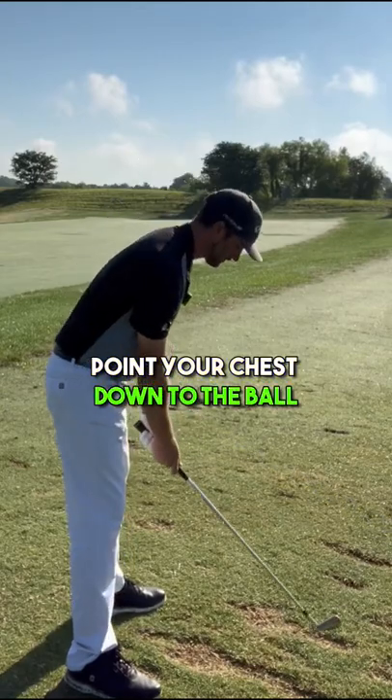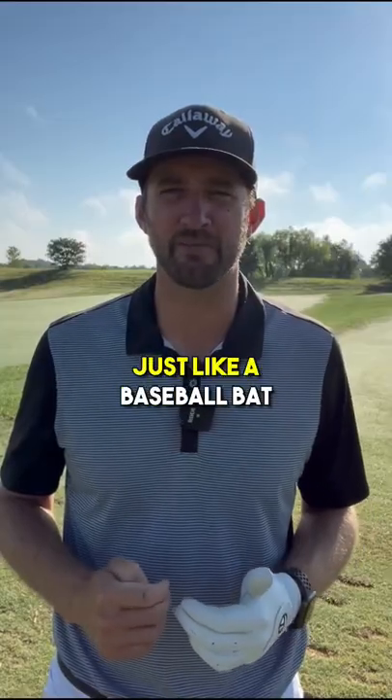Point your chest more down to the ball, and now you can swing your club more around your body, just like a baseball bat.